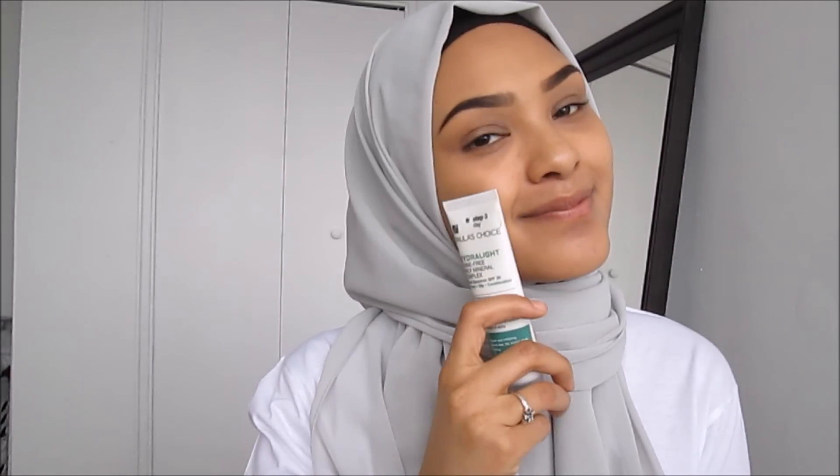Hi ladies, welcome to my channel. Today I'm going to be showing you how I did this really soft, pretty makeup tutorial, so if you are interested then just stay tuned. I started off with my brows and also applied some SPF onto my face, so if I look a bit grey it's because of the SPF. If you'd like to know how I do my brows, I will link the tutorial down in the description box with all the products I'm using in this video.